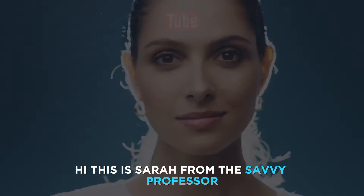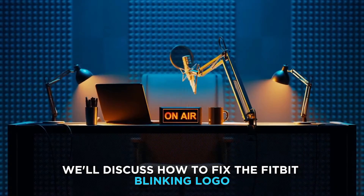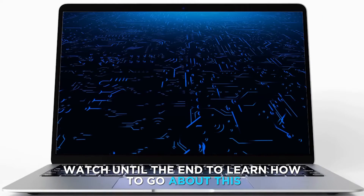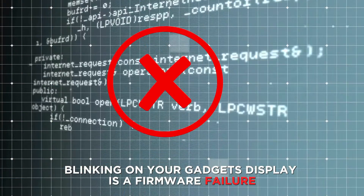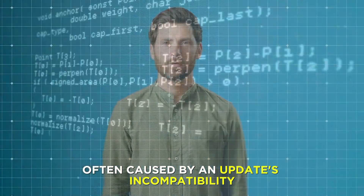Hi, this is Sarah from The Savvy Professor, and in today's video we'll discuss how to fix the Fitbit blinking logo. Watch until the end to learn how to go about this and more. The Fitbit logo blinking on your gadget's display is a firmware failure, often caused by an update's incompatibility.